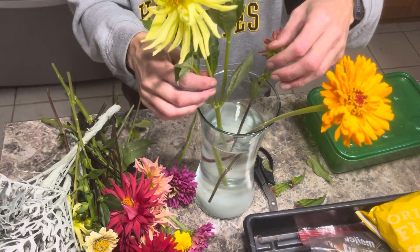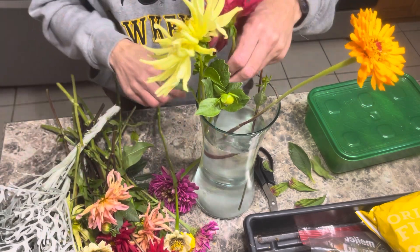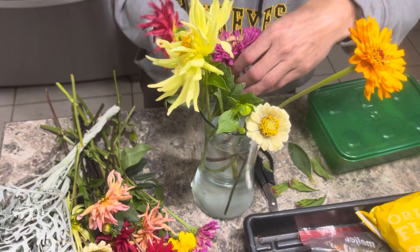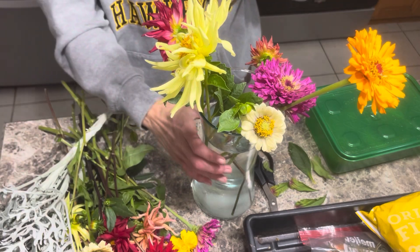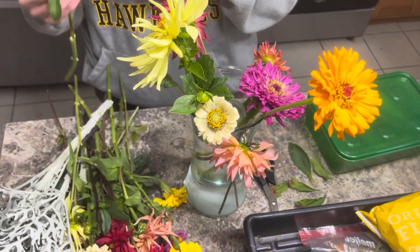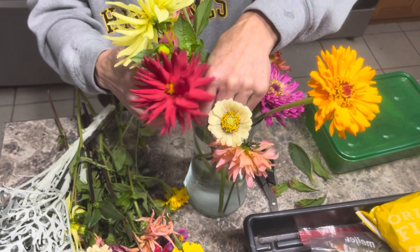It's getting towards the end of the season, so I really want to get my flowers and take advantage of everything I can have in the house before I go back. Some of these are getting pretty spent, and that's okay. There is no rhyme or reason to how I'm doing this — no color palette. I know I do want some that are droopy, so we're going to put those over the edge. We're just going to have some fun and do some flower arrangements.